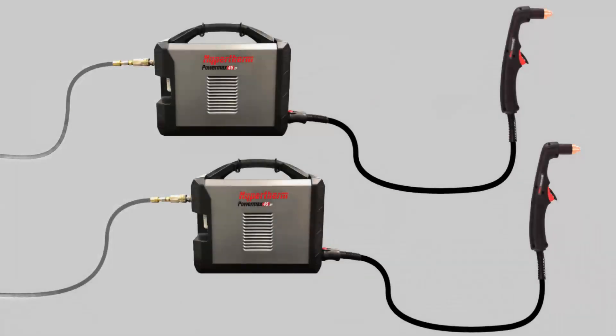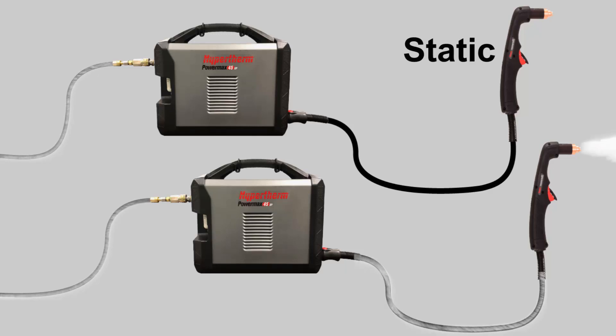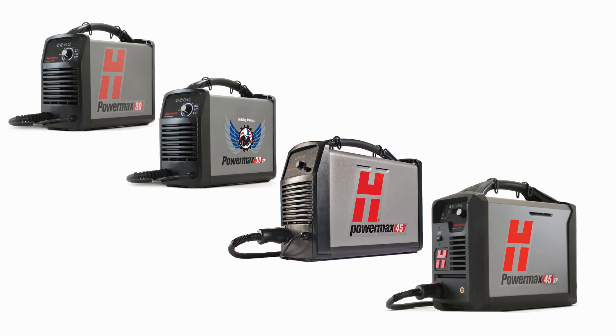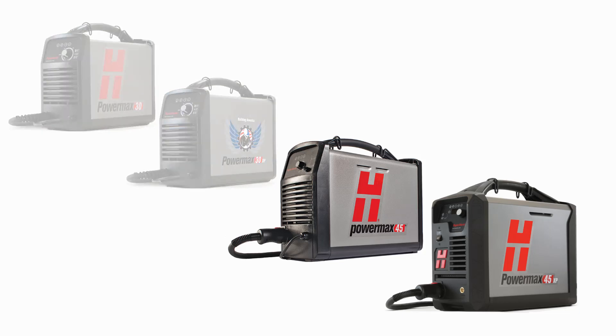There are two ways to read the gas pressure: static, when the gas is not flowing through the machine, and dynamic, when the gas is flowing. It's important to make sure that the gas pressure stays above the minimum threshold when the gas is flowing during gas test mode. Please note that the PowerMax 30 and 30XP have no gas test mode.